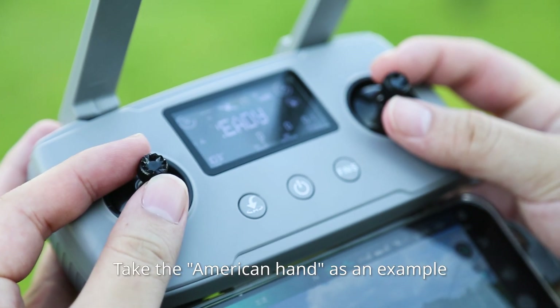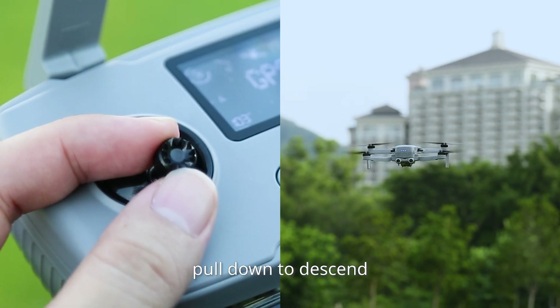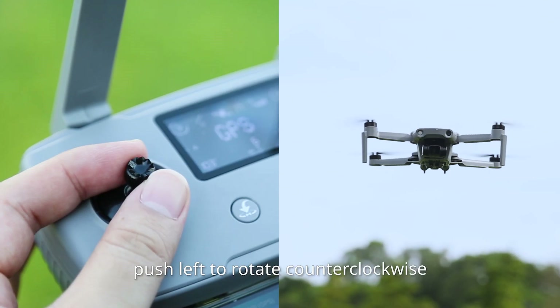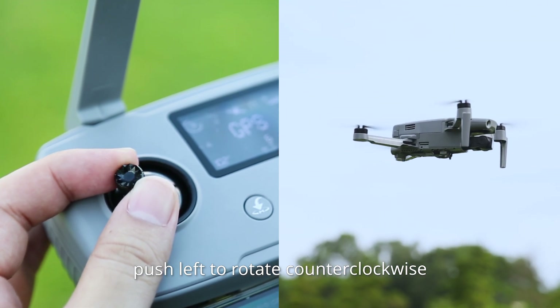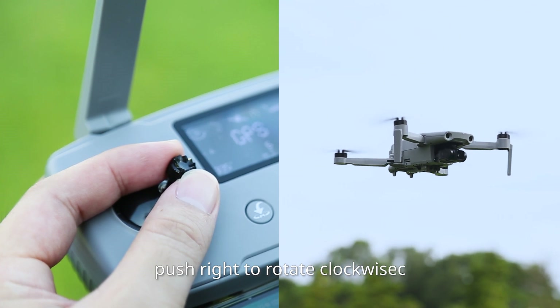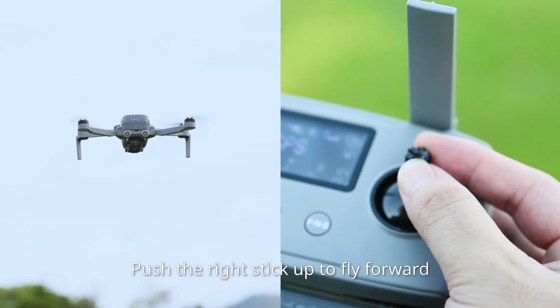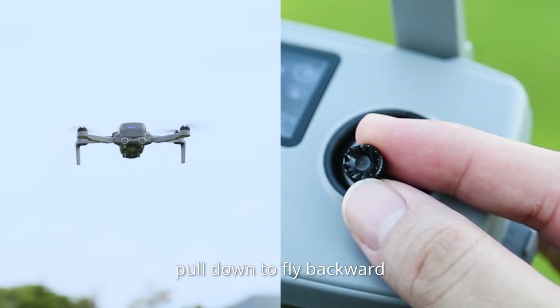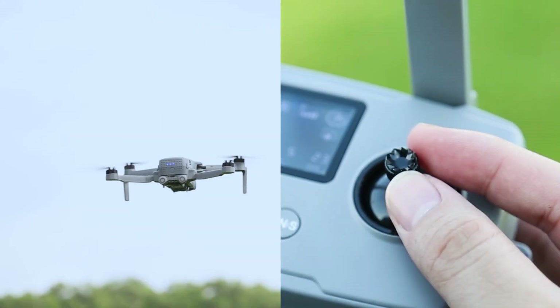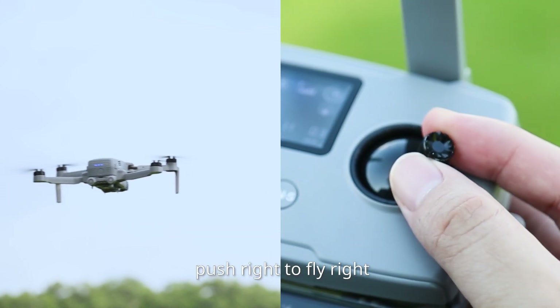Taking the American Hand as an example: push the left throttle stick up to ascend, pull down to descend, push left to rotate counterclockwise, push right to rotate clockwise. Push the right stick up to fly forward, pull down to fly backward, push left to fly left, push right to fly right.